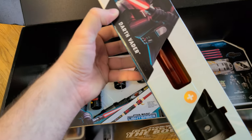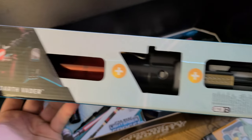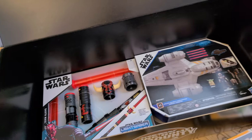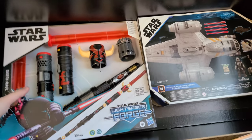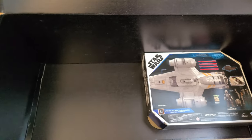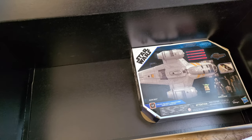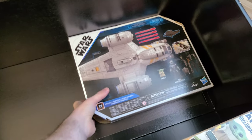Also included, they sent over a Star Wars Darth Vader lightsaber from the new Star Wars Lightsaber Forge. Big fan of Darth Vader's lightsaber — though I think my favorite lightsaber is still Luke Skywalker's Return of the Jedi green one. On the same lines of a lightsaber, we also got Darth Maul's from the Star Wars Lightsaber Forge. Let me know down below in the comments section what your favorite Star Wars lightsaber is. Again, my favorite is the green from Return of the Jedi — but what is yours?